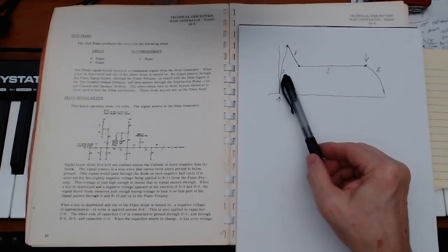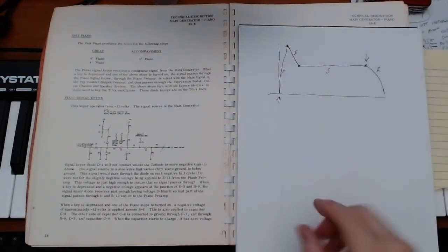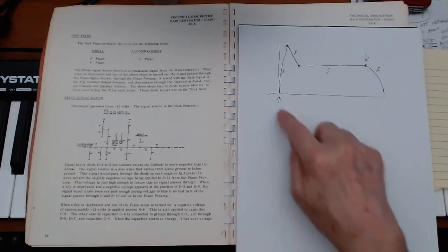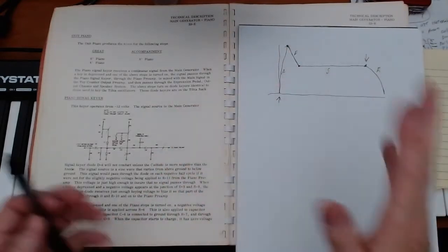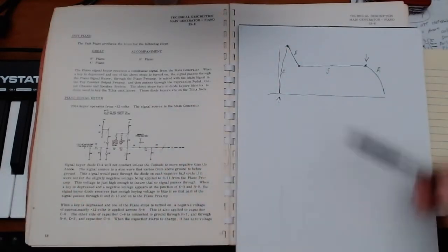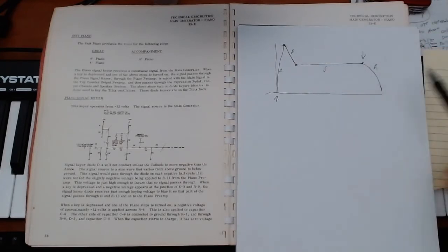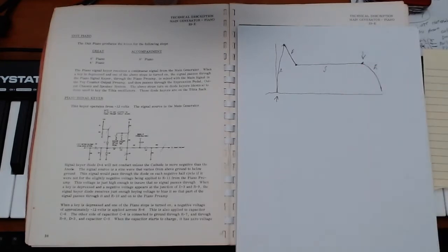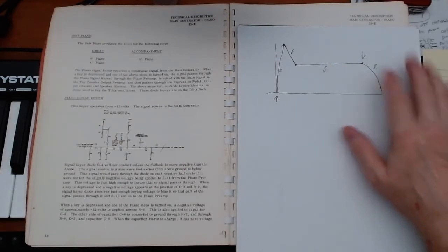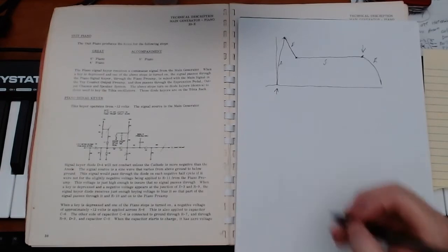If I set a long attack, I hold down the key and the sound slowly comes up. If I set a short attack, the sound goes up quite rapidly. Depending on how I set the decay, that determines how fast it rolls down. The sustain determines where it sits. When I let go of the key, we get a release. A short release and it pops right off; a long release and it takes some time to head on down.